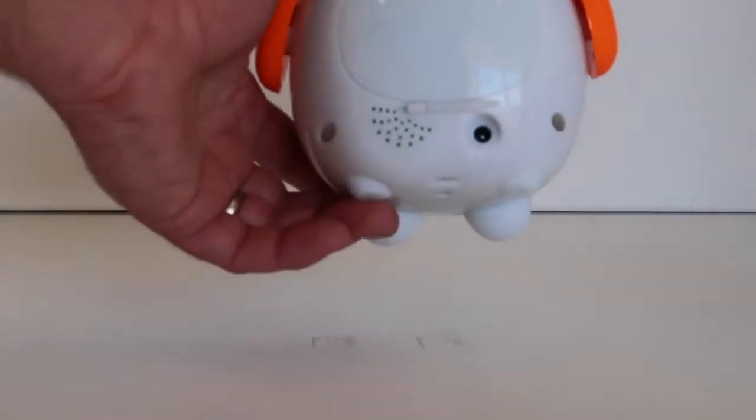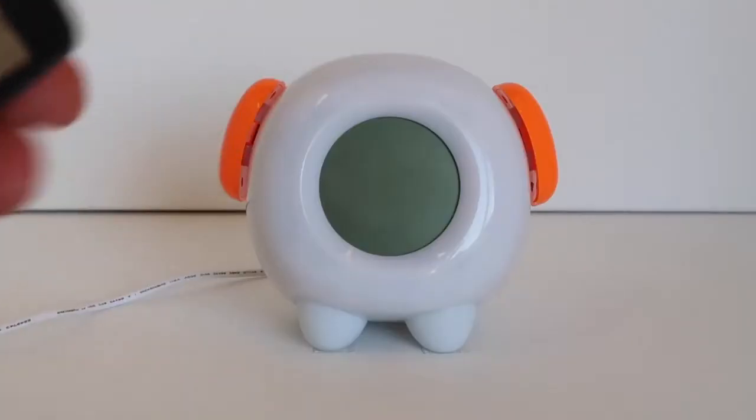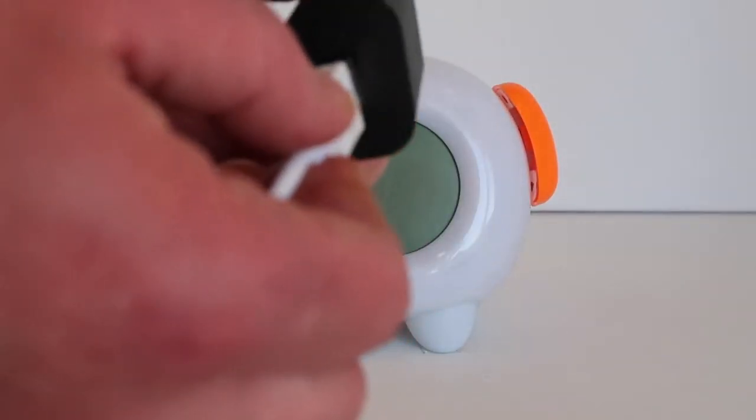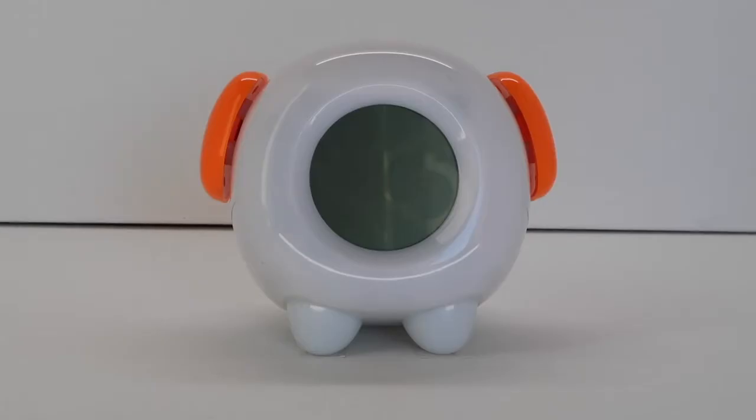To use the USB power supply, plug the clock end into the back of the clock and then plug the USB end into any standard USB and plug into a standard outlet. This clock can be powered with either the USB cable or three AA batteries.